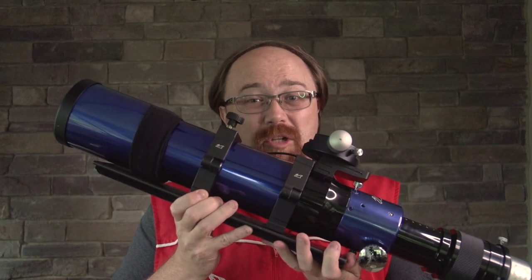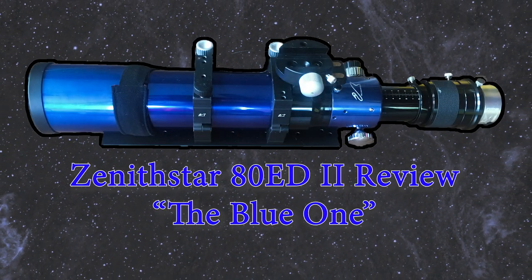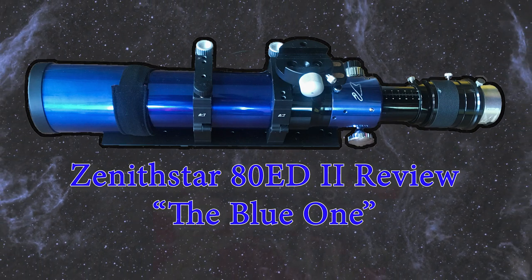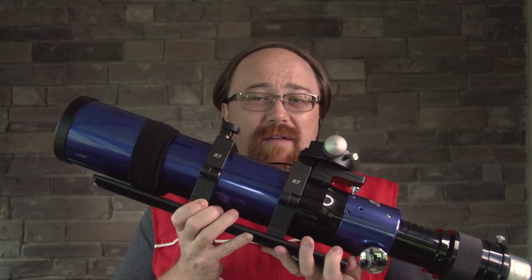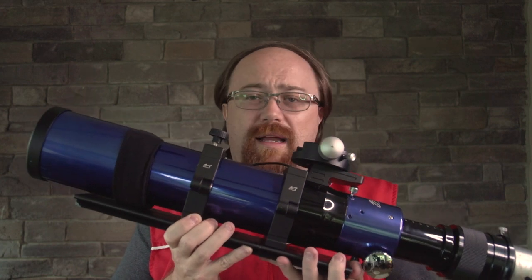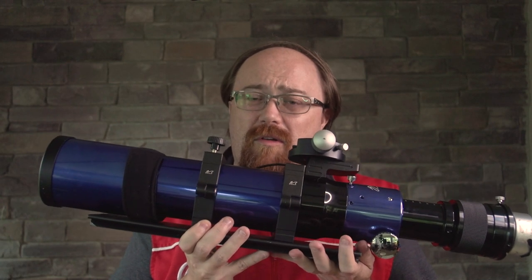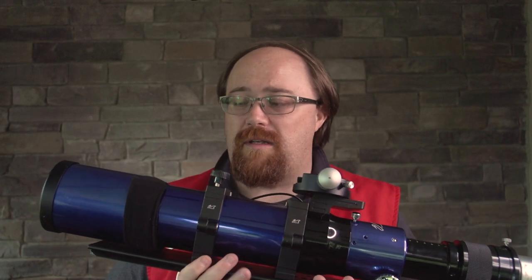Hi everybody, and welcome to today's review of the William Optics Zenistar 80ED2. I've actually had this telescope for a long time. I got it second hand for roughly about $250, which at the time was a really good deal.